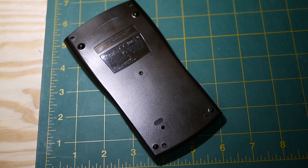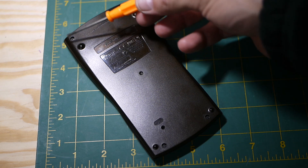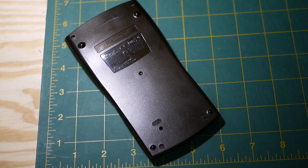We're going to take our small screwdriver and remove these four screws, and then we're going to have to pry this apart. Let's get to it.